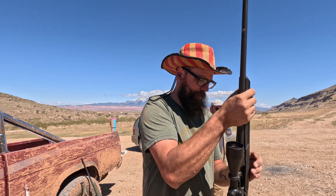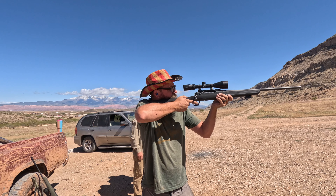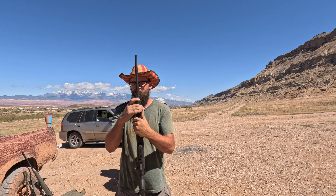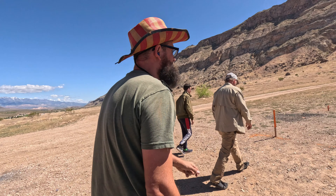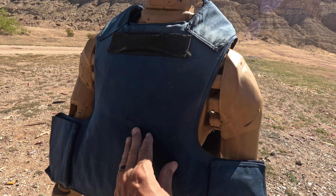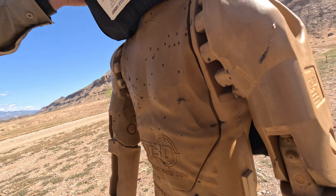Didn't go through but it broke the ceramic. We're gonna be using some 55 grain .223s and see what happens. Right here's the .223 — it busted all around here. No penetration.